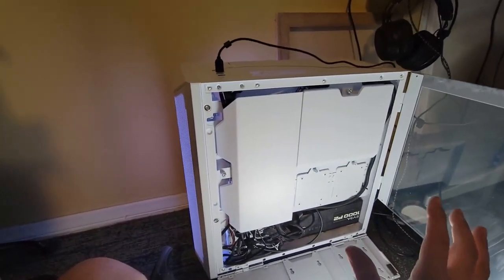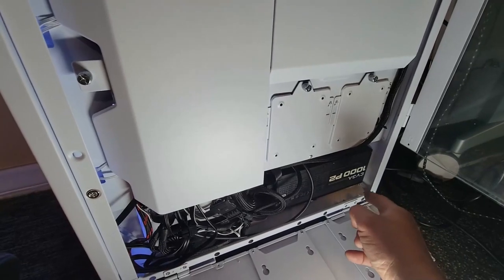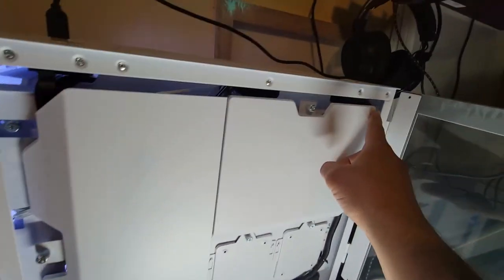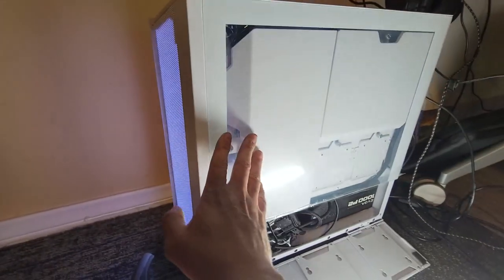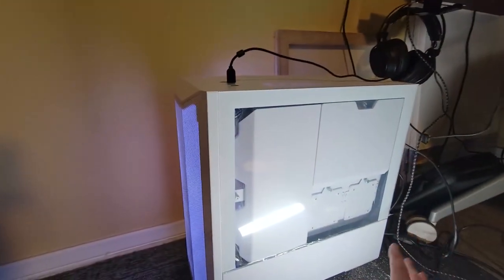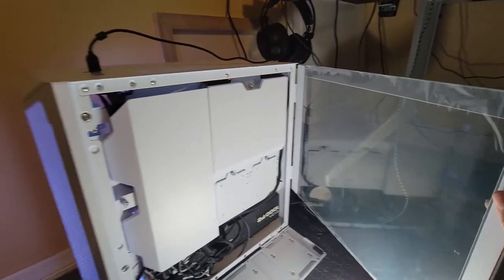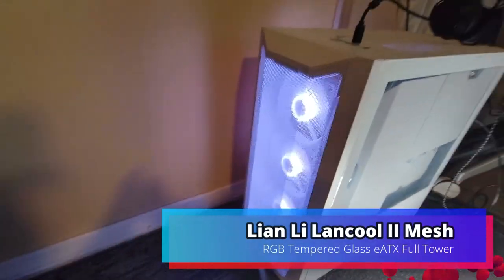I ended up fitting a 1000W power supply in here — I squeezed and managed every single cable, covered them up, and ran the CPU cable all the way to the bottom, zip-tied in the corner, so you can hardly see it. Everything's hidden. I haven't removed the protective plastics yet, but other than that I'm very pleased with this case overall.